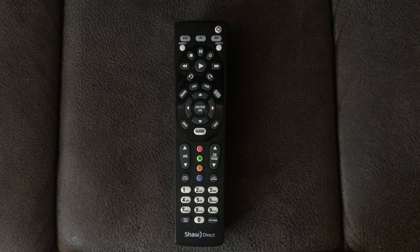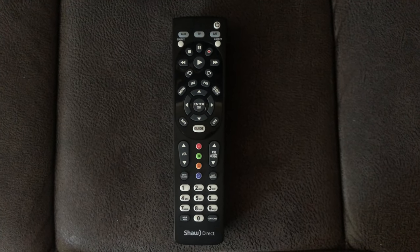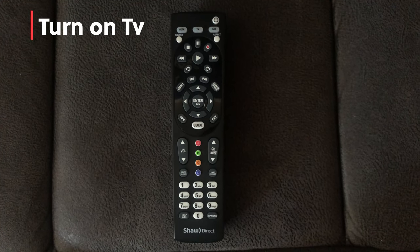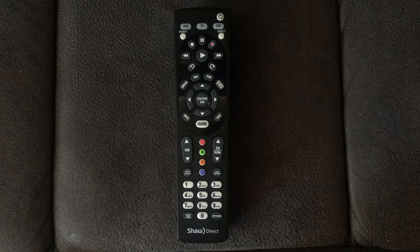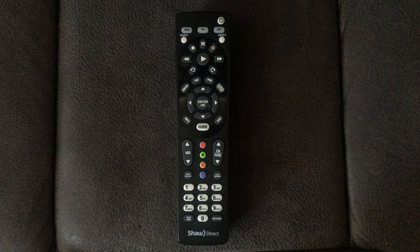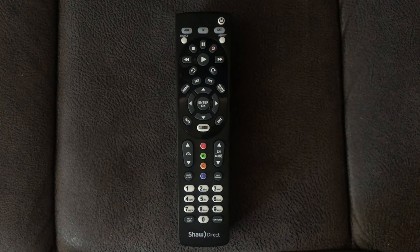I'm going to show you the quick way to program your remote to your television. What we want to have first is the TV should be on, because most TVs will turn off faster than they turn on. You don't have to have it that way, but I definitely recommend it — it'll just be a little easier to tell when your remote is finally set up.